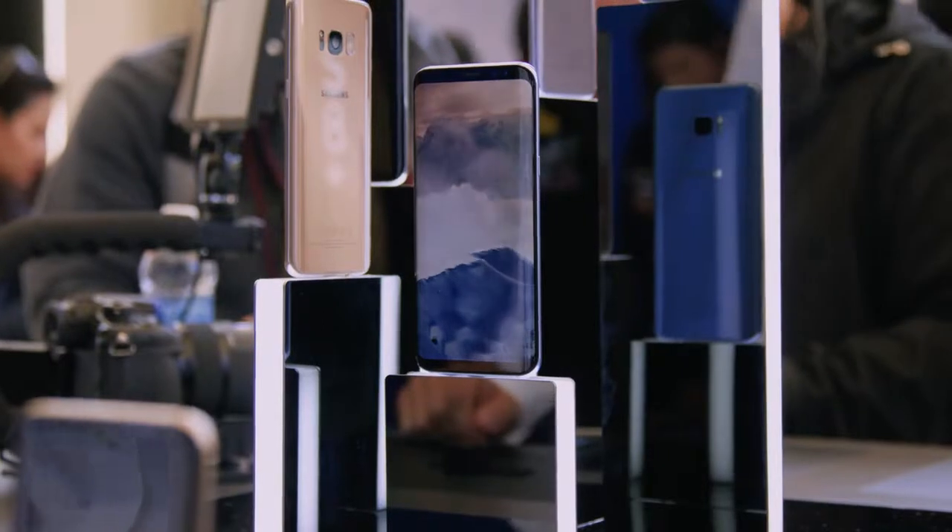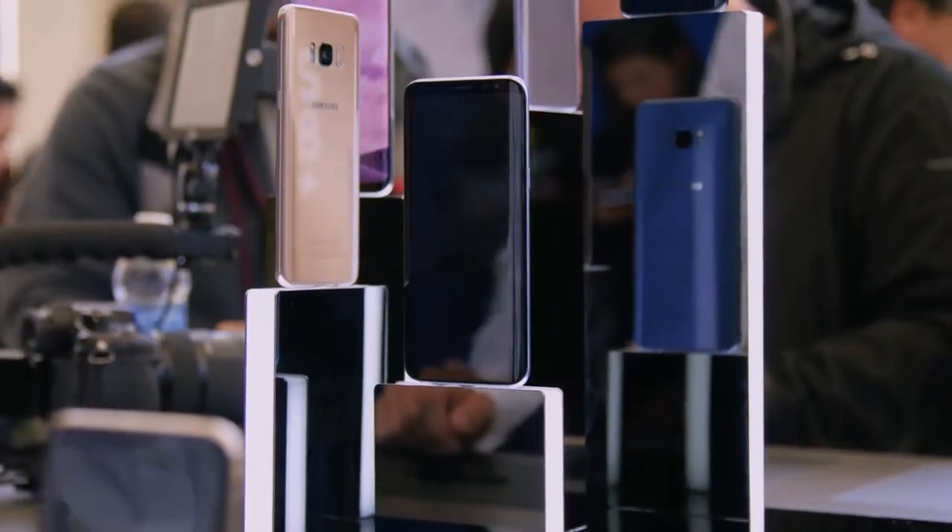It also comes in five new colors. Thank goodness that sweet baby blue from the Note 7 is back. Since these bezels are so much smaller, the screen itself is actually taller. If you caught my LG G6 video, you'll know that phone had an 18 to 9 ratio, but here with the new Galaxy phones we have an 18.5 to 9 ratio. Samsung always trying to one-up people — or in this case, half-upping people.